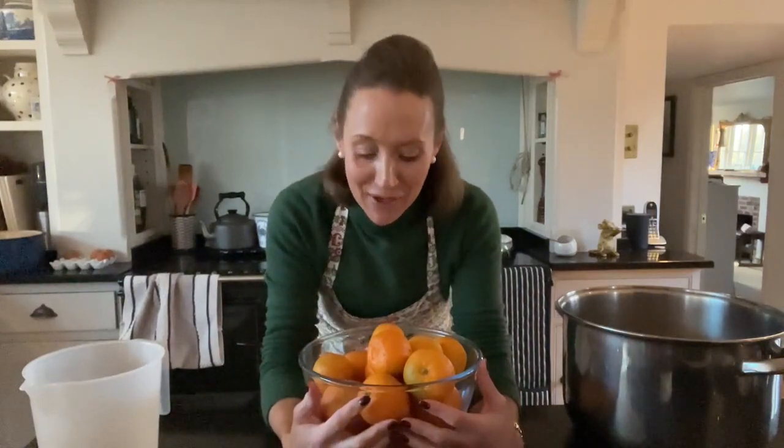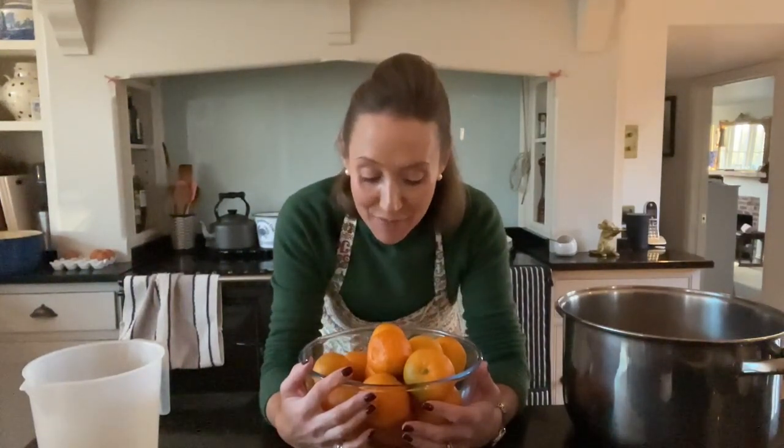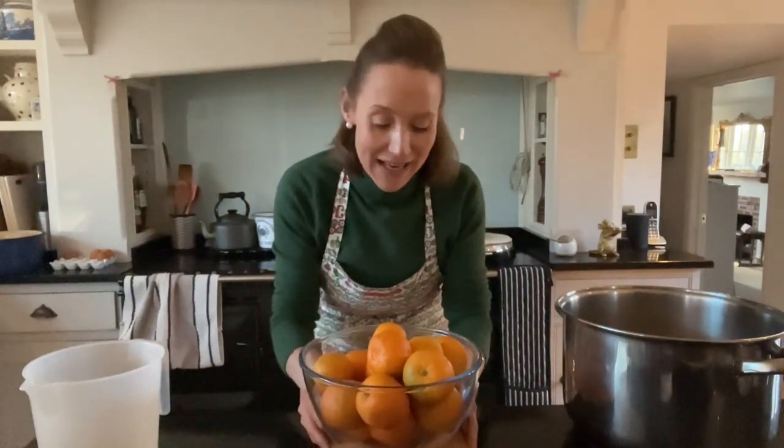Hi and welcome to Ask Charlie. Today I'm going to be sharing with you how I make marmalade. I've been making marmalade for many, many years for my husband and he's going to be chatting to us later on about marmalade.